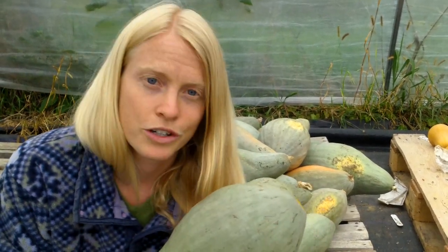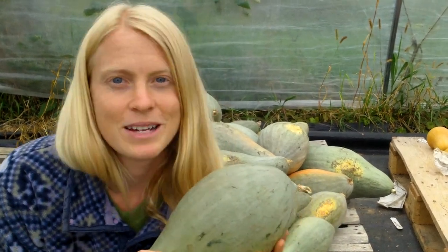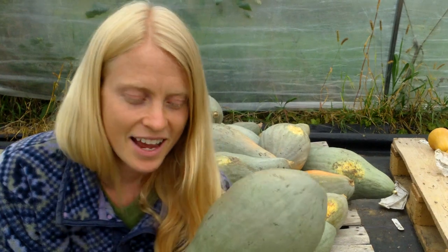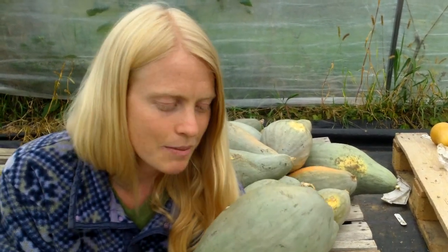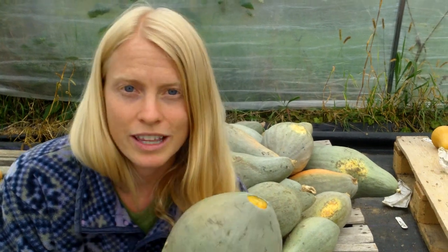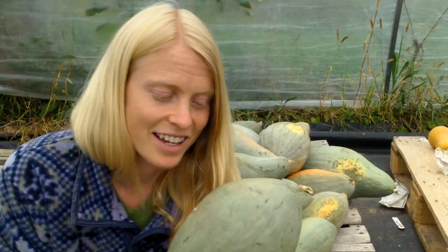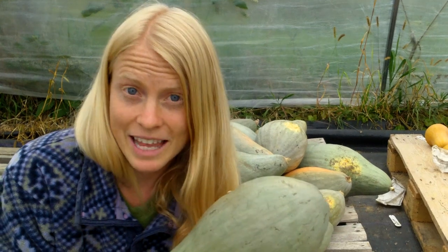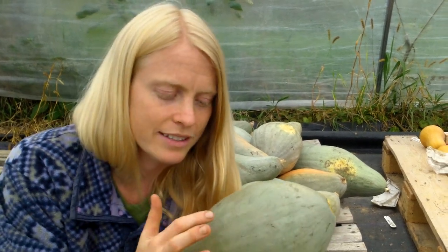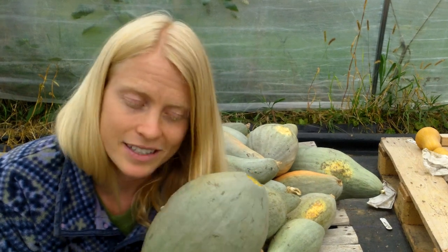Knowing how long your squash will store is a really great way to be satisfied and not disappointed. Storing them just on your kitchen counter is a great approach — that way you get to enjoy them aesthetically as well as store them decently. Keep an eye on them, and as soon as you see little spots or soft spots pop up, be sure that you eat those first.